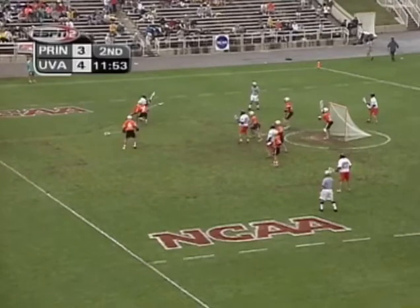Welcome to Lax Goalie Network Goalie Video Breakdowns. Today we are diving back to 2000 and breaking down Princeton goalie Trevor Tierney.